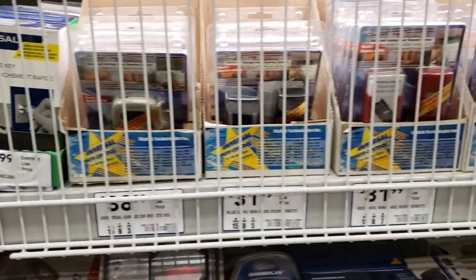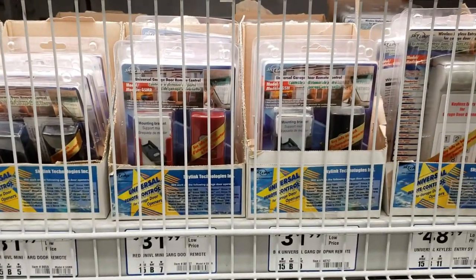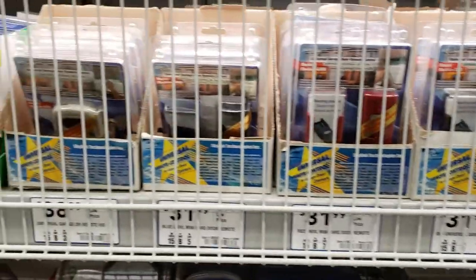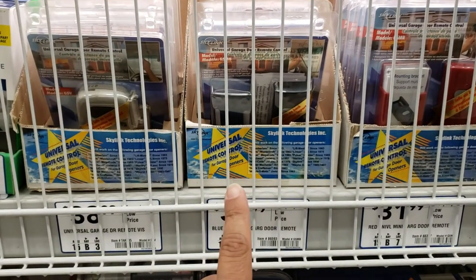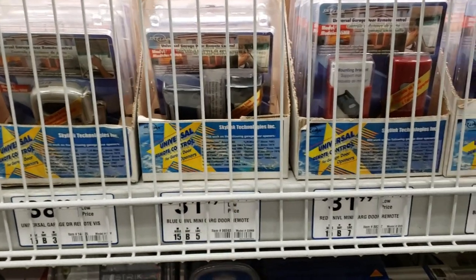I'm at Lowe's store right now. I'm gonna buy a garage door remote as an additional one. These are a couple of options for the garage door remote. I bought this one before but it didn't work, so I just returned it. Now I'm gonna buy another one.